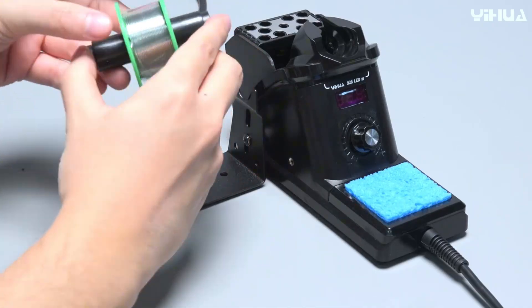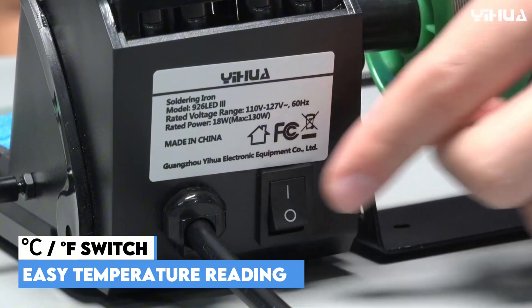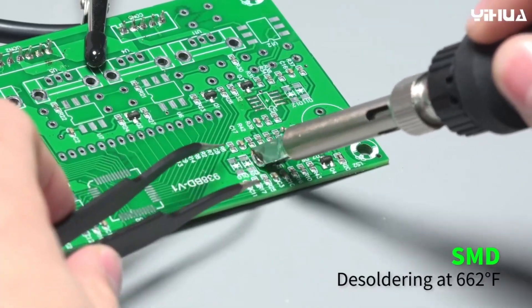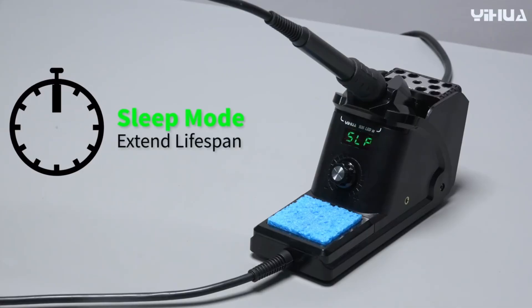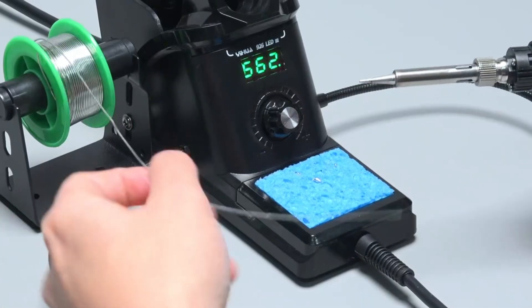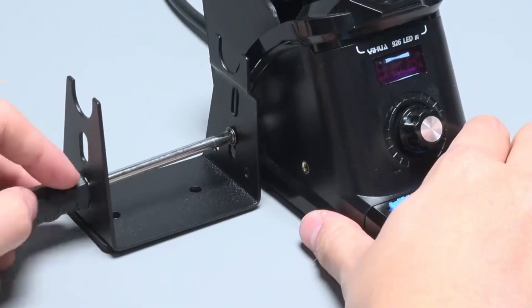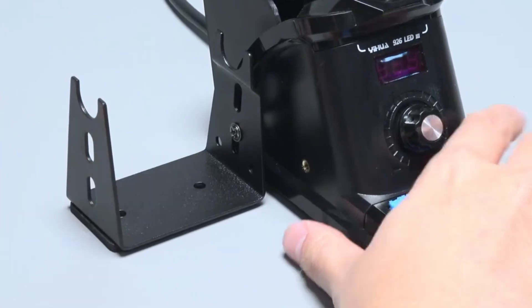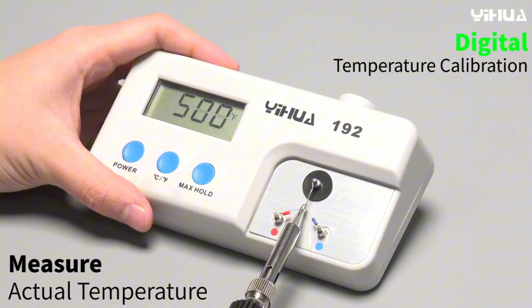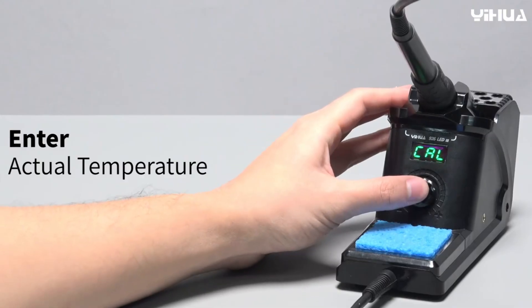It is loaded with smart features — you can easily switch between Celsius and Fahrenheit readings, and it supports digital temperature calibration. A key function is the adjustable sleep mode, which activates when the station detects non-use for a set duration, reducing unnecessary wear on the soldering tip and heating element and extending their service life. All temperature readouts and functions are clearly displayed via a digital display and easily accessed using a single master control knob.